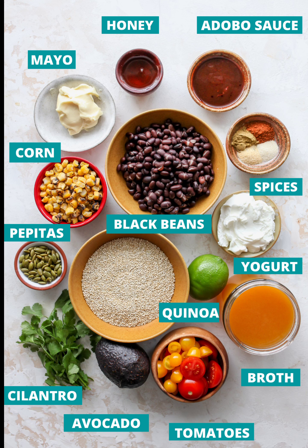Ingredients: 3/4 cup dry uncooked quinoa, 1 and 1/2 cups vegetable broth (sub chicken broth), 1 tbsp adobo sauce from canned chipotle chilies in adobo, 1 tsp chili powder, 1 tsp ground cumin, 3/4 tsp garlic powder, 1/2 tsp onion powder, 1/4 tsp kosher salt, 1 (15oz) can black beans, rinsed and drained.